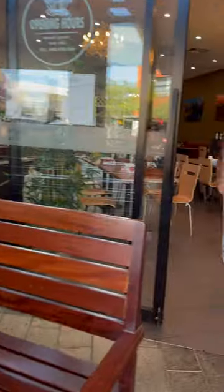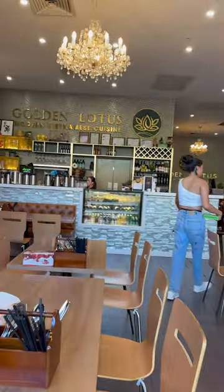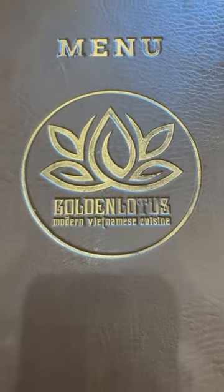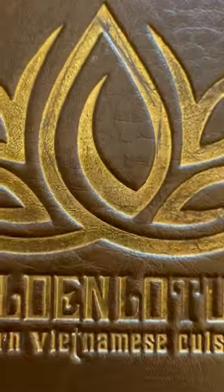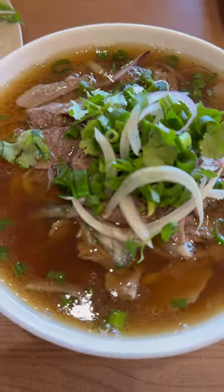So we're here at Golden Lotus, and wow, it's much better than I expected. The interior is beautiful. We start off with the menu and order our pho and spring rolls. And the pho, wow, it just looks beautiful — nice and fatty soup, beautiful brisket and rare meat inside, and you can't forget the coriander, onion, and scallions to top it off.